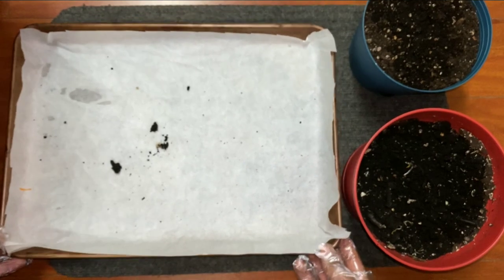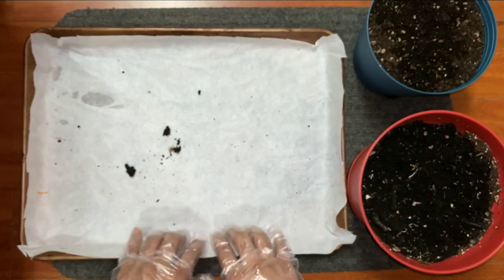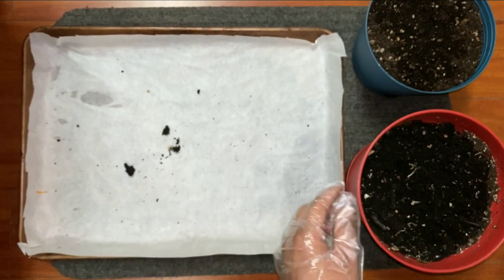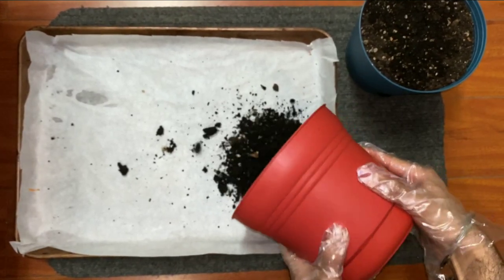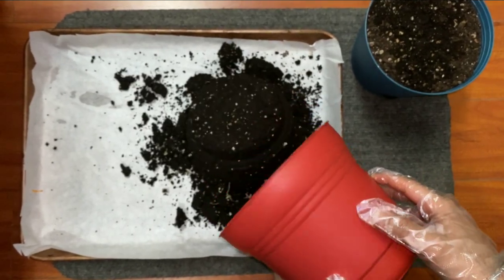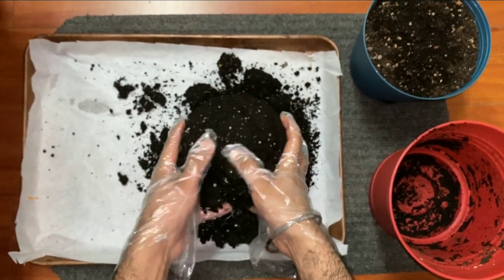Sterilizing soil in an oven is a very useful method. Diseases like damping off, wilt, powdery mildew, bacterial wilt, root knot, and many more — all these soil diseases can be controlled by sterilization. First of all, I'm gonna spread all the soil in this baking tray as you've seen in the video.